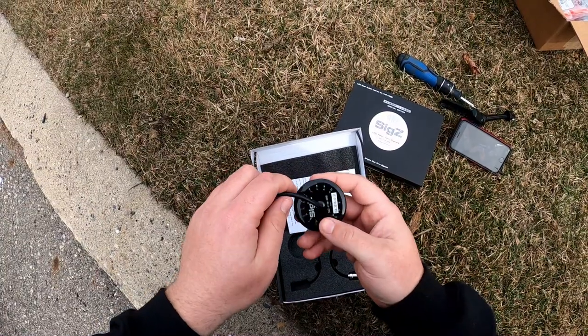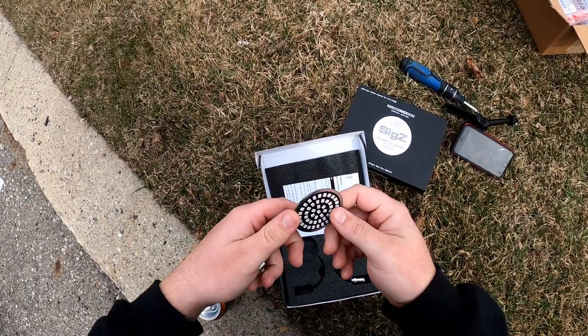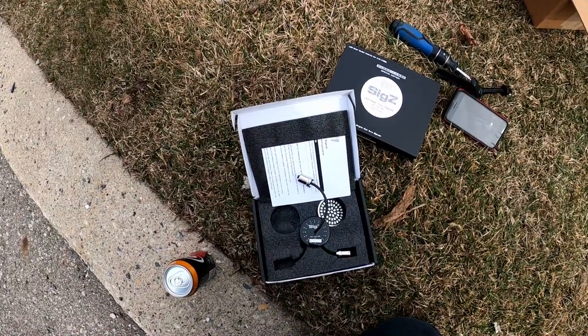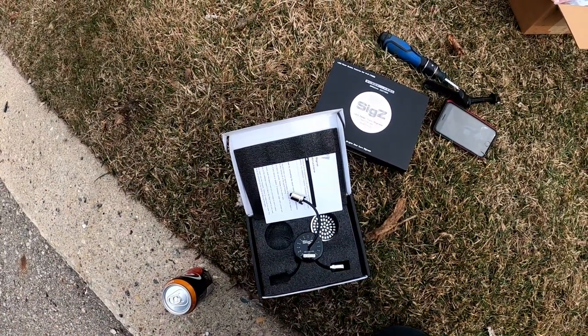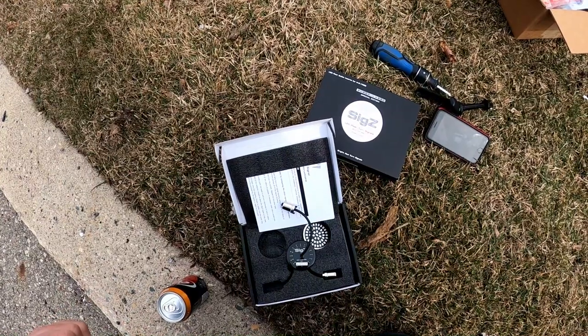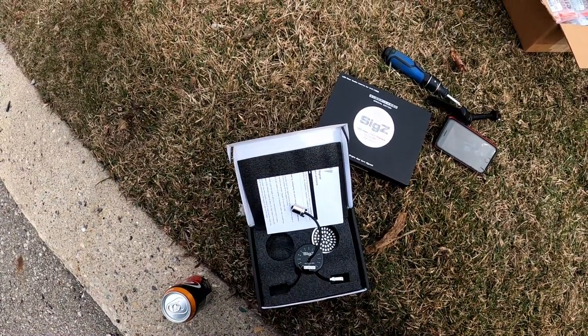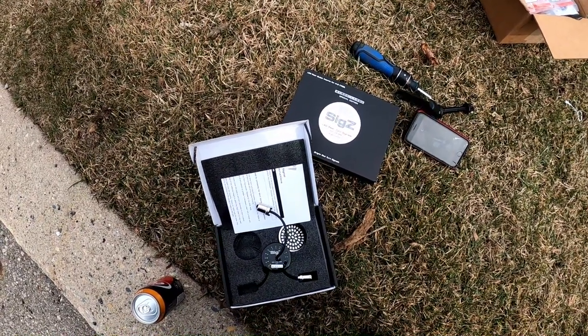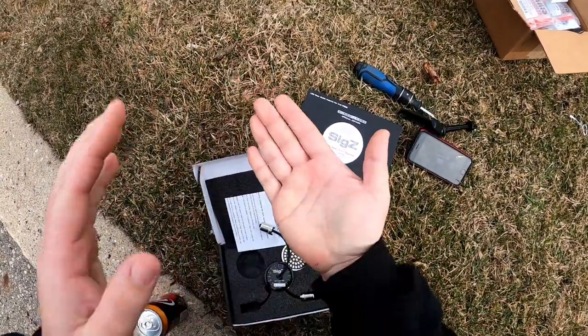Look at that — it's got a nice gel coat on the back, it's protected, and it's a good solid connection. Now I want to get them on the bike. I'm going to install one half so you guys can see what it looks like side-by-side with the Custom Dynamics lights that are on there right now.